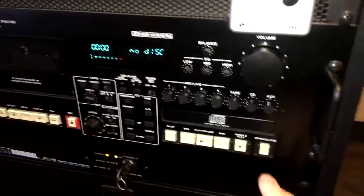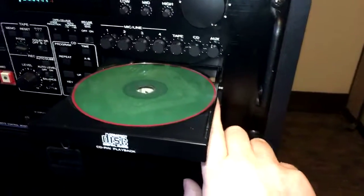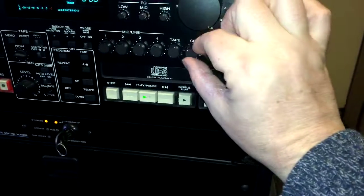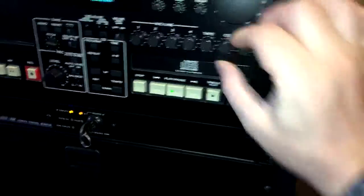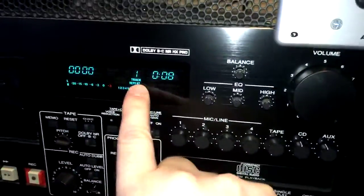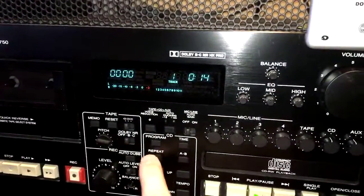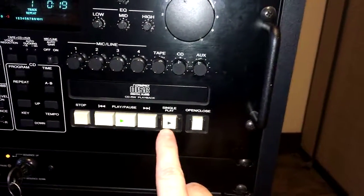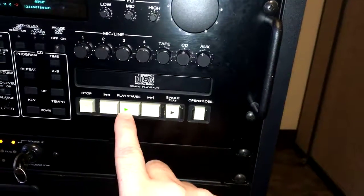Next, how do you play a CD? First, press the open/close button here — the tray comes out. Put the CD in and press the button again to close it, then press play. You control the volume for the CD right here. Usually you want to turn on repeat — it shows repeat right here. If you hit it again, it's repeat one, but that's usually not what you want. This single play feature would play one song, which is kind of a DJ feature; usually you just use regular play.